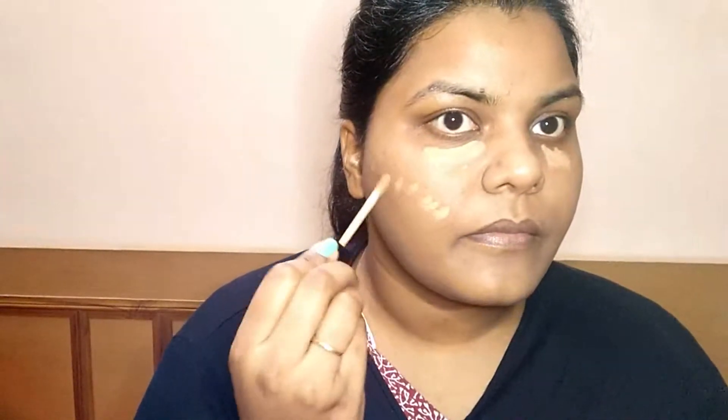Now we will take a concealer. Use a liquid-based concealer. We have a Wet N Wild concealer here. Cream-based products we don't use much in summer because our skin gets oily. To make your makeup long-lasting and sweat proof, use water-based and liquid products. Concealer is completely optional — use it if you want to hide some spots or brighten up your under eyes, or you can skip it.